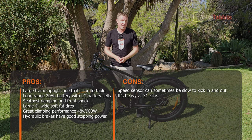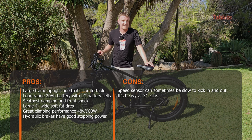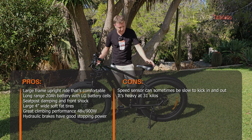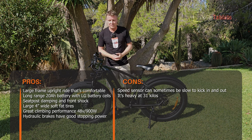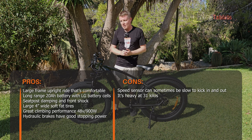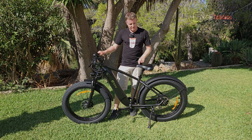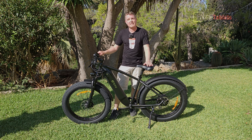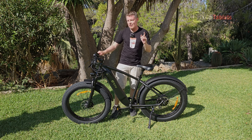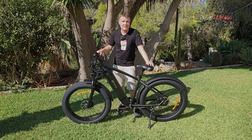This is a bike that's great for cruising around town and city commutes — not really off-road use, and it certainly isn't a downhill competition bike, but that's not what you'd expect. A big thumbs up from me. The only real fault I can find is the speed sensor, which can sometimes be a little slow to kick in. That is the only complaint I have with this fantastic bike, the DYU King 750.